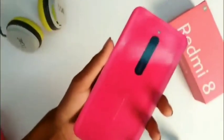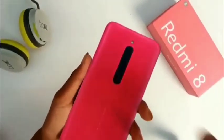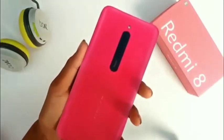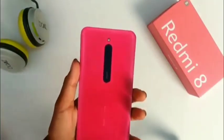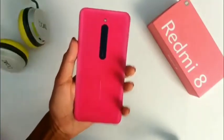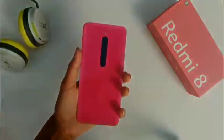You can also use a memory card. That's all for this video. The device runs on Snapdragon 632, and this was the unboxing.